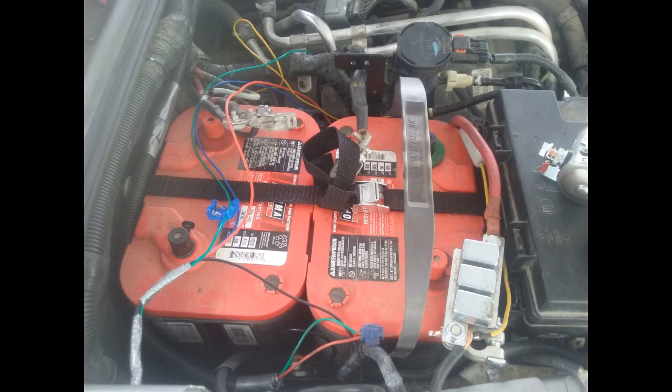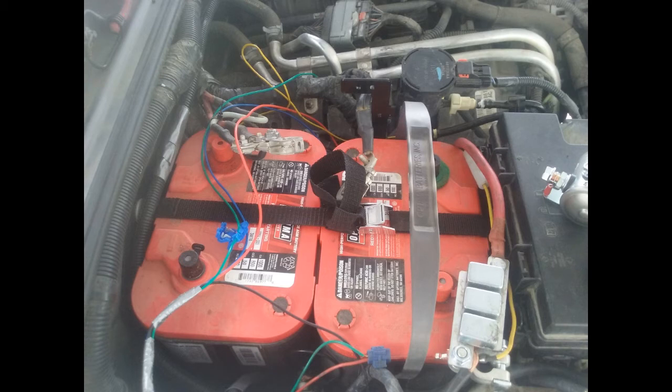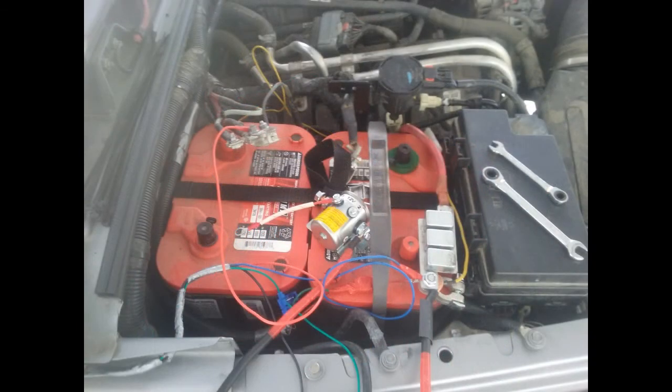The kit comes with a strap that holds the batteries in. I'm going to upgrade that to a hard tie-down in the future — the strap works fine but isn't the most secure. Here's the strap and the wires starting to get laid out, coming from the module in the cab. You have a wire going to the positive terminal on each side, plus the solenoid and a ground. You can see the evap moved to the top above the right-hand battery, and the solenoid goes on that black L-shaped tab just to the left of it.